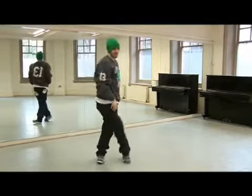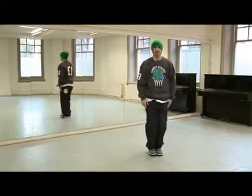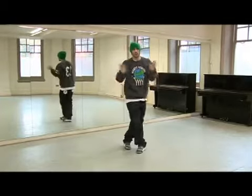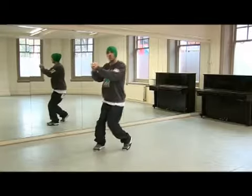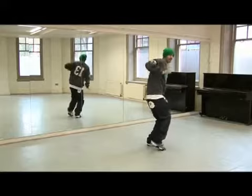Step across on seven. Twist your left shoulder and step on eight. Together, and take that back from the top. It's going to go seven, eight. One, two, three, and four. Five, six, seven, and eight.